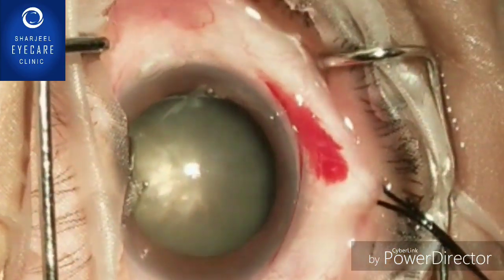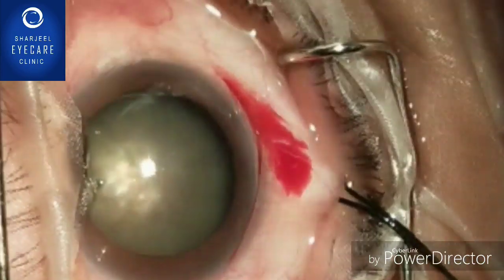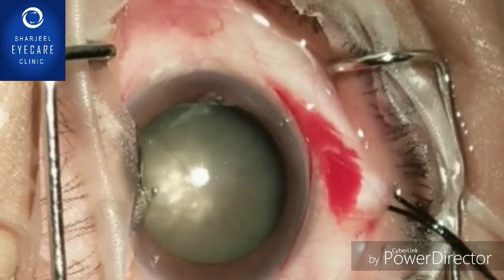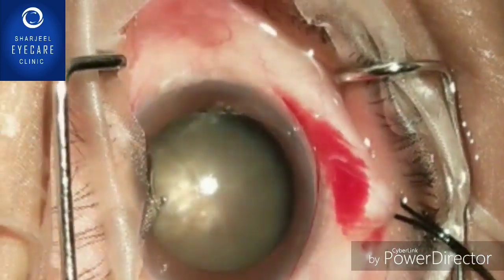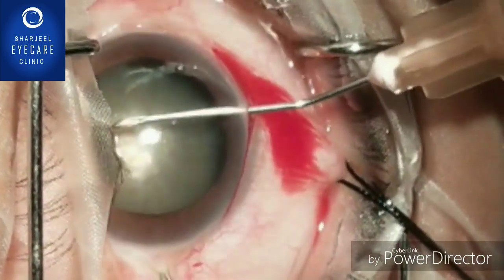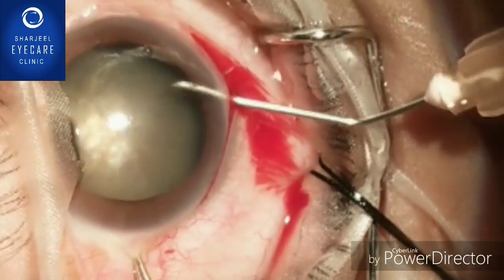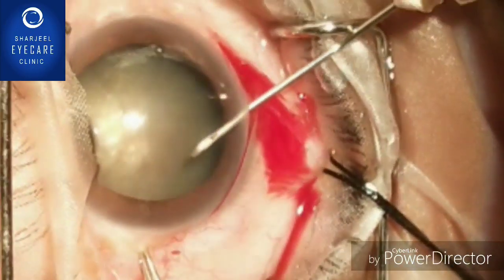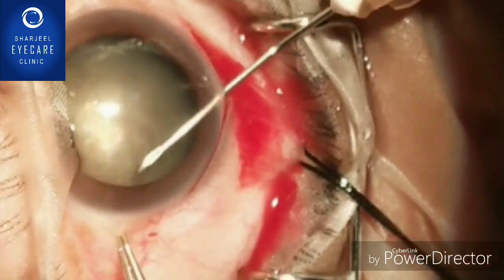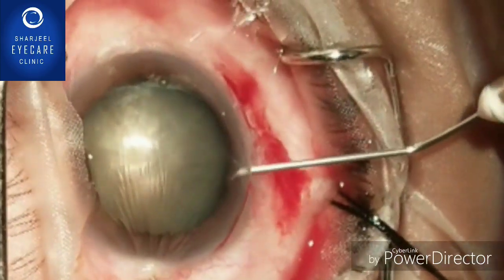We will try to show you in this video that for such a large subluxation, how to do cataract surgery without the aid of a capsular tension ring. The first important step is that you should not do the capsulotomy with cystotome or Utrata, because it increases the zonular dehiscence.